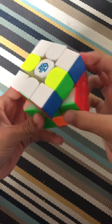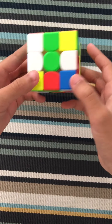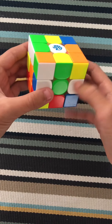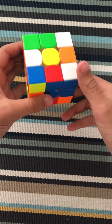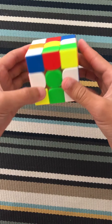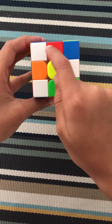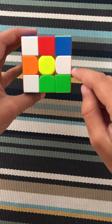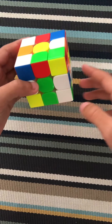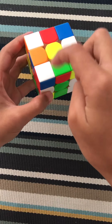So let's get started. The first step is the white cross. In order to do the white cross, we're going to start by making a daisy. To make a daisy, you have to get all the white edges surrounding the yellow centerpiece. As you can see, we already have one, but we need to get these other three up here.